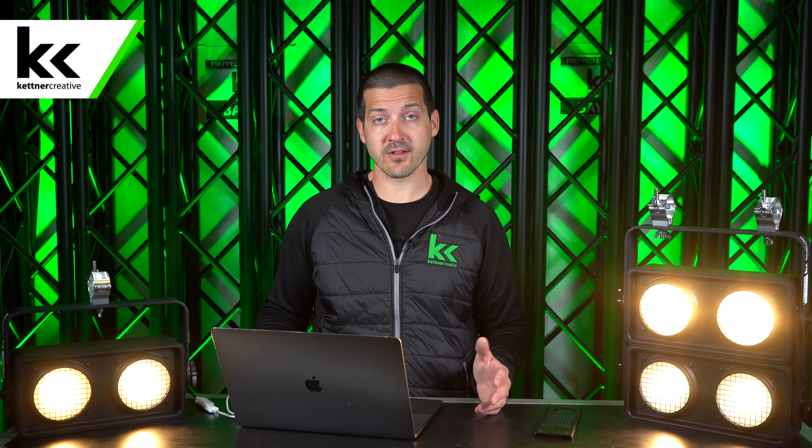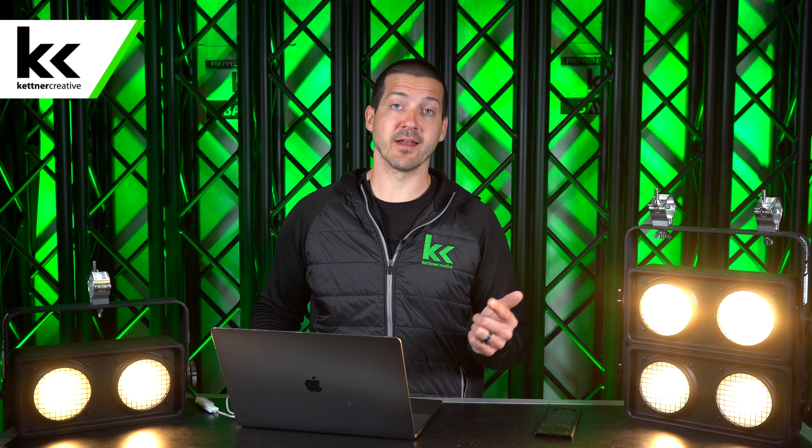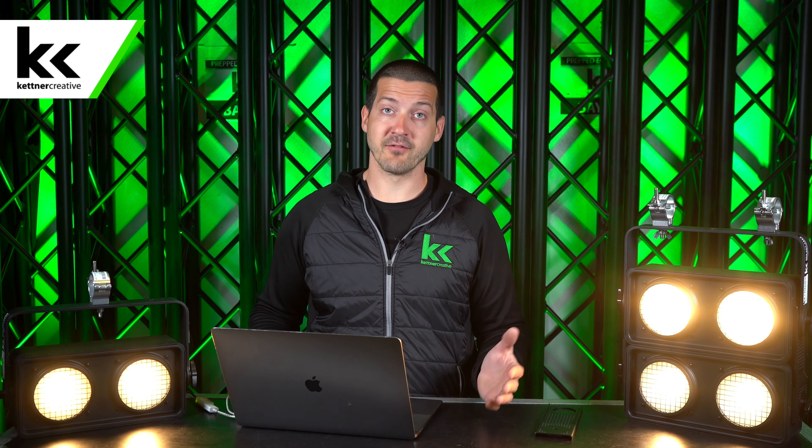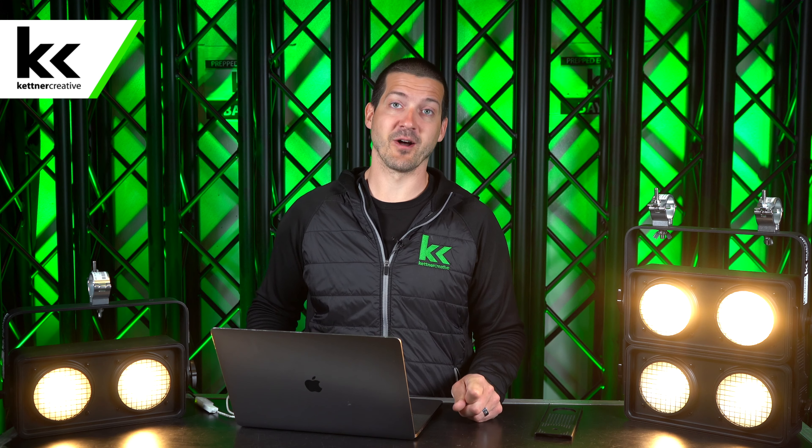If you have any questions about this lighting fixture or want to see more videos like this in the future, please leave a comment in the comment section below. We respond to every comment as much as we can. Don't forget to like and subscribe to see more videos like this in the future. Thanks for watching.